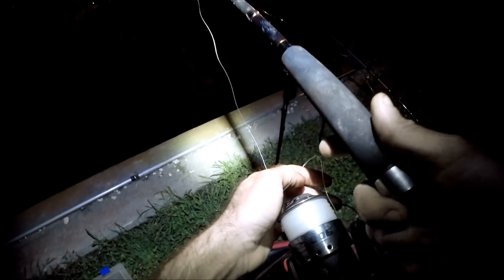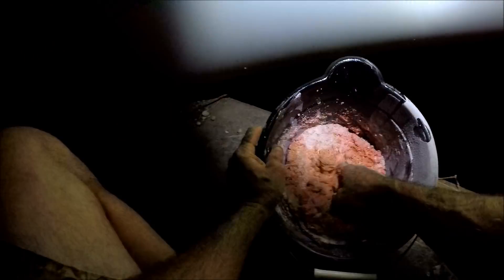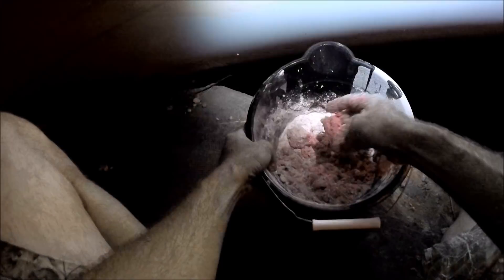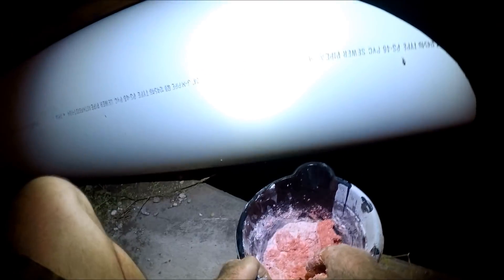I'm not fishing too far out — just toss it out there. It's a little deep here, maybe about eight feet. I'm going to reel it in just a hair to straighten out and get my bait away from my lead, then put it on my bite alarm. I'm mixing my ground bait and Craig just caught a fish right next to me. I'm using water from the pipe that's right in front of me.